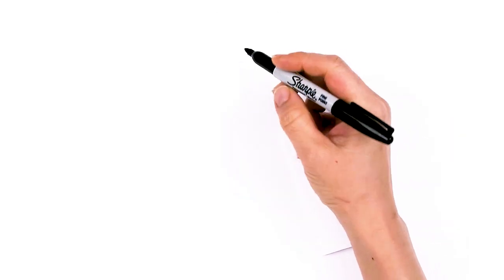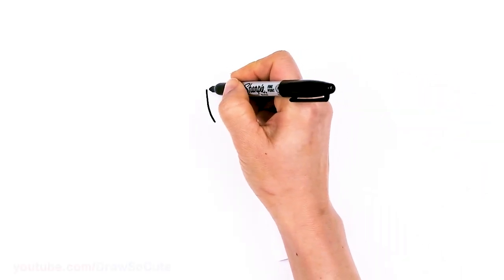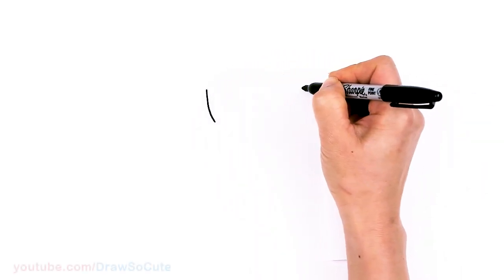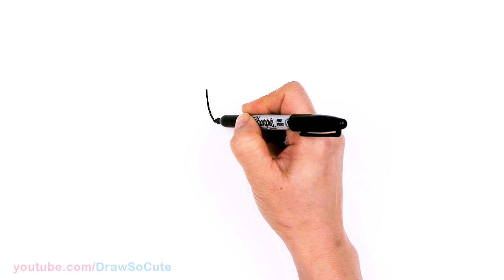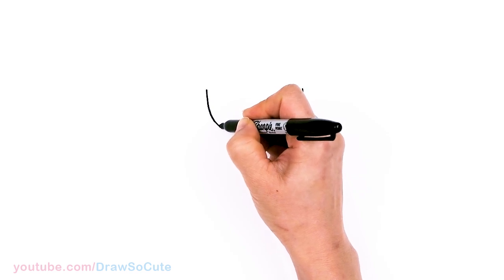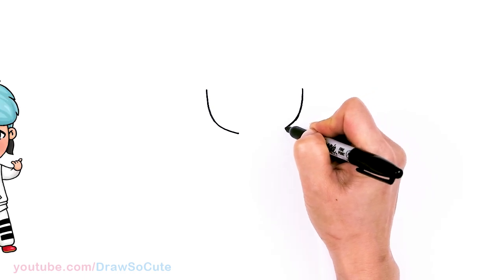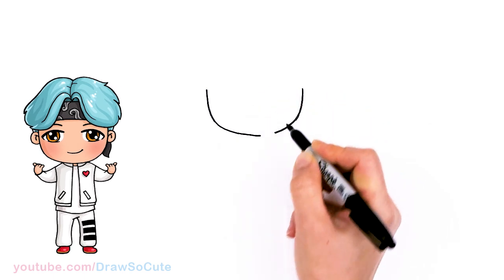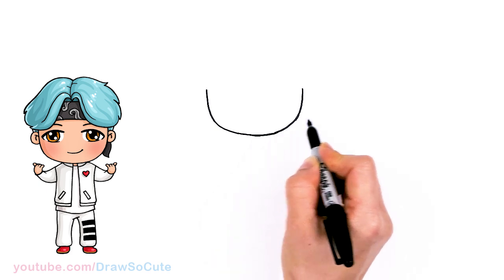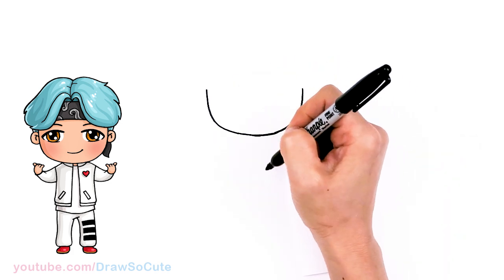To draw cute Suga, let's first start by drawing his face. I'm going to draw basically a bottom of a U, but because they're Tiny Tan it's going to be really wide. We come right across and draw another curve and connect it at the bottom. There, so you have your basic bottom view, nice and wide, and then from there let's start to draw his eyes.